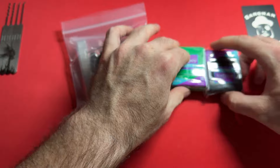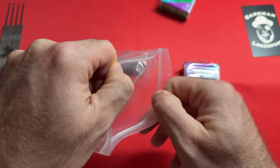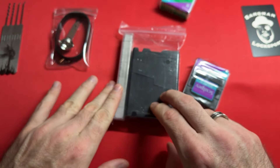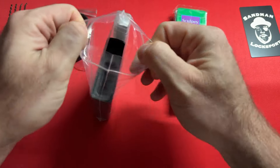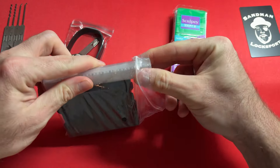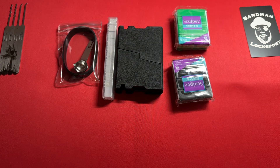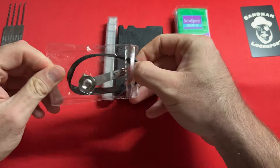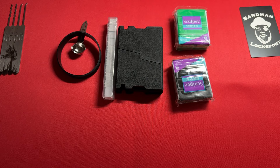We have our sculpting clay here. This product will come with one sculpting clay, and we have our Replicant product here along with our ingots. We have our case, our ingots, our clamshell — everything is self-contained. This is the size of a cigarette box. And we have our spoon, which is multi-purpose, and I'm going to show you exactly what this is for. This is for key duplication for many reasons.